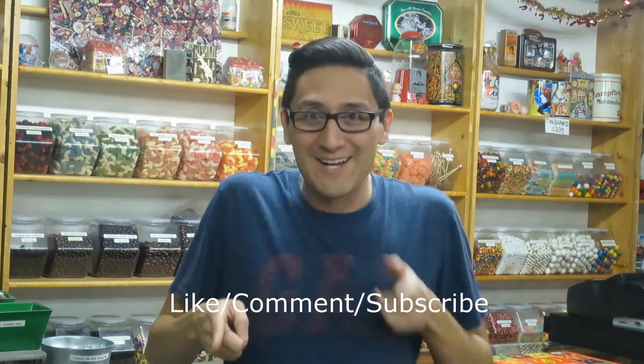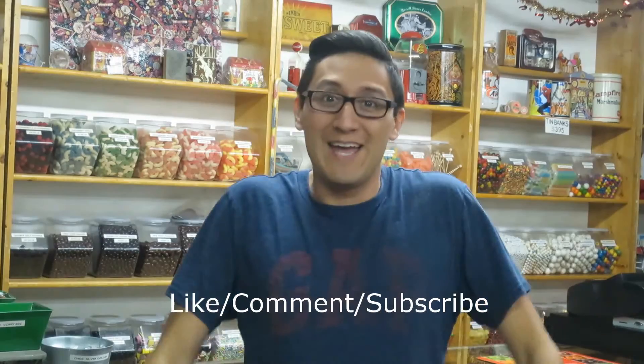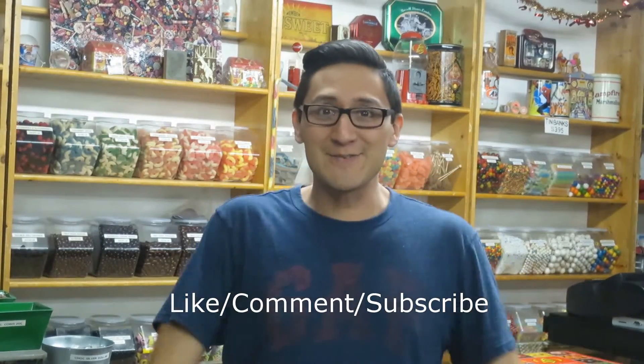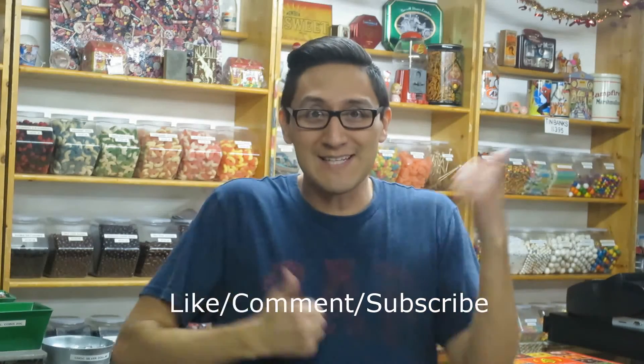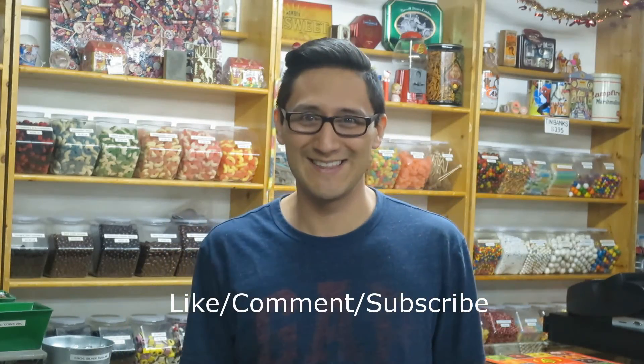Thank you for watching this week's video of the Candy Guy. Links for the Penny Candy Store and myself will be in the description of this video. I post videos every Friday, so I shall see you all next Friday. Have a sweet day! Bye! Please remember to like, comment, and subscribe if you haven't already, and share this video with a friend that might find this candy interesting. Also click some of the links. Thank you.